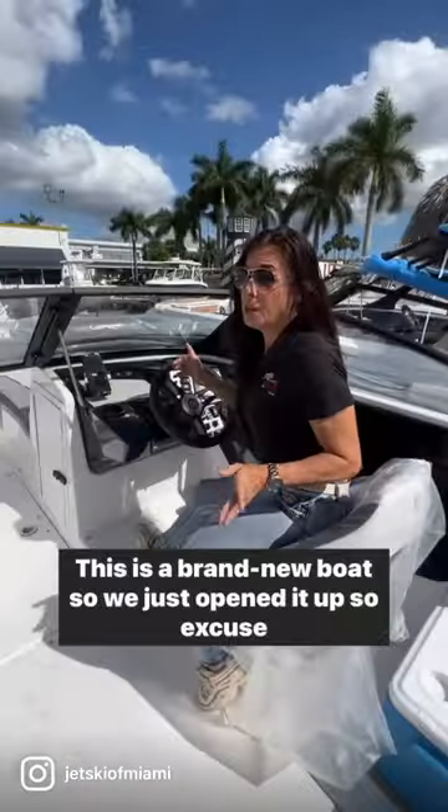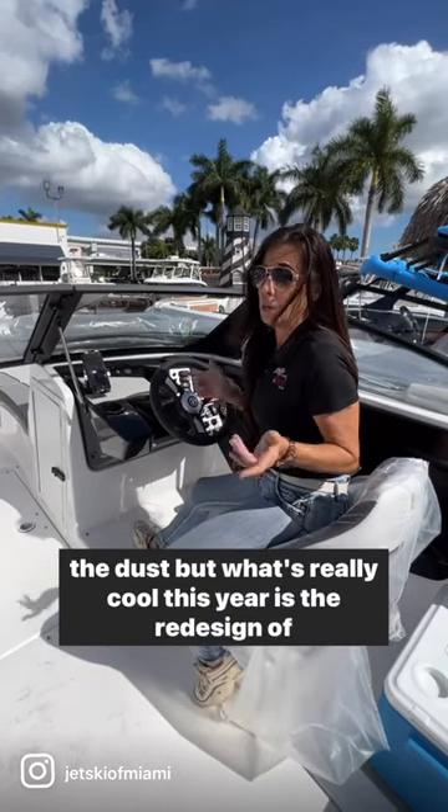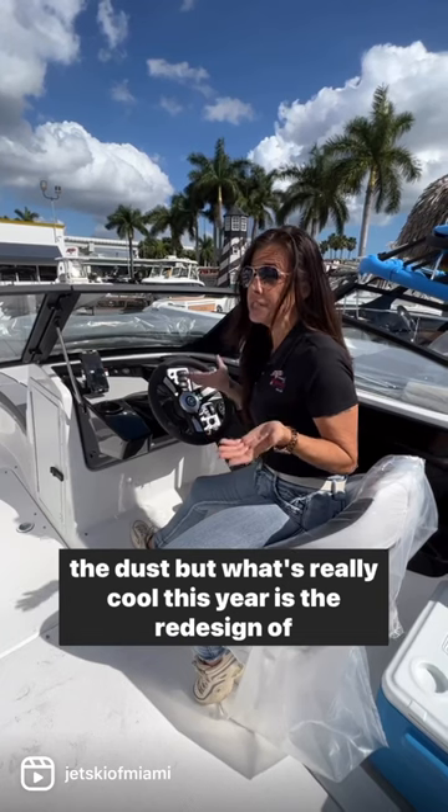This is a brand new boat so we just opened it up, so excuse the dust. But what's really cool this year is the redesign of the new dash.